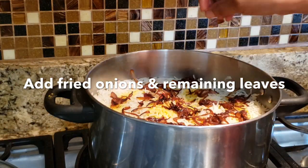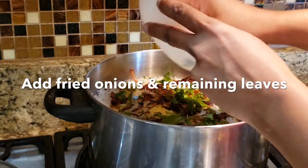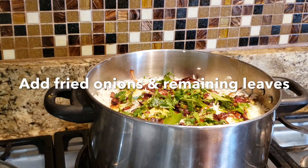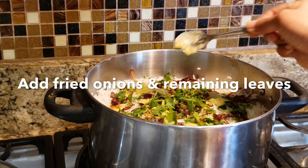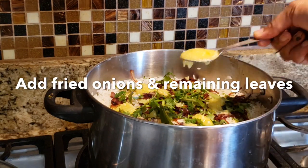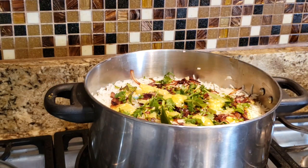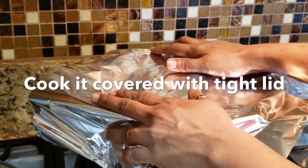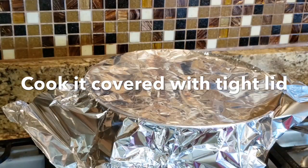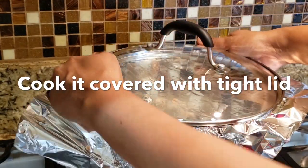Add a bit of olive oil — about 2 to 3 tsp of oil. Add 1 to 3 tsp of olive oil. We will close it with aluminum foil and put the lid on.